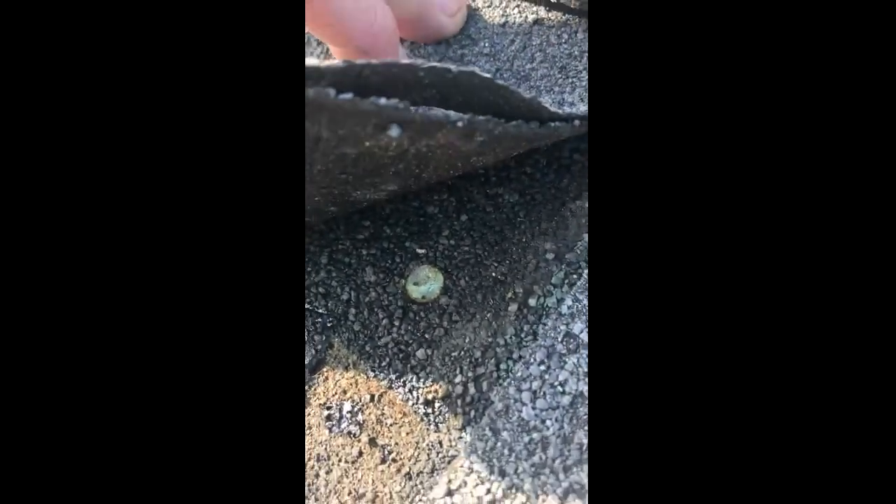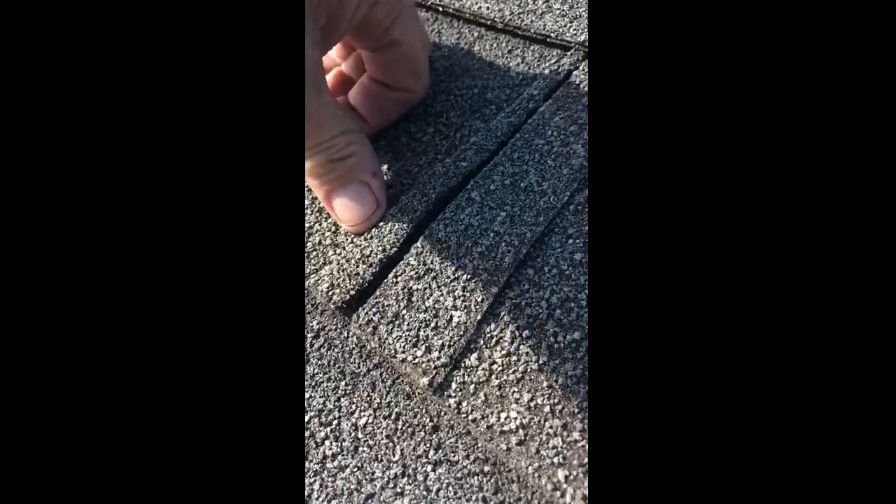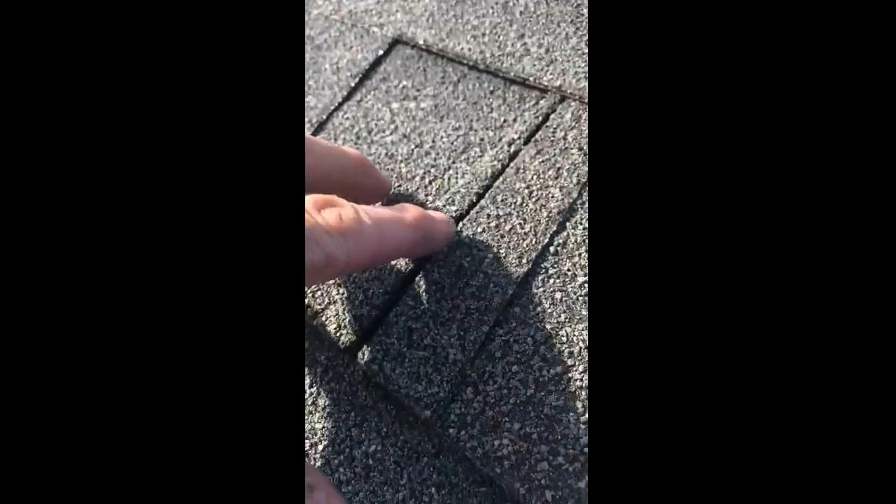Over here on this side where the shingle tabs are, this nail is a little low. You can see the rust around the nail, so it's getting moisture in. On this other tab as well, that nail has rust around it too — you're getting moisture in because those nails are too close to the edge of the shingles.